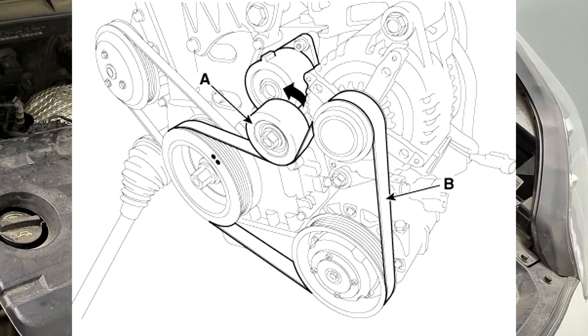Step 3: To release the tension, turn the drive belt tensioner (A) counterclockwise, then remove the drive belt (B).